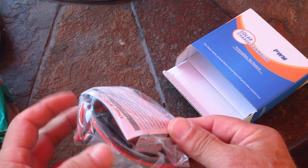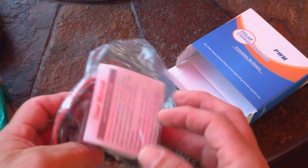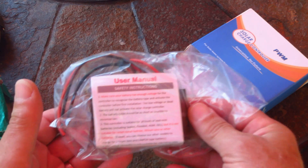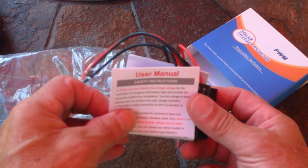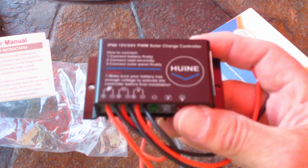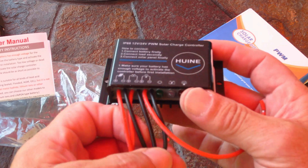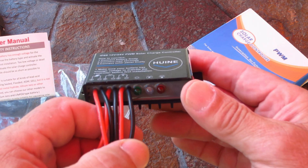It comes in this plastic bag and it looks like it has an instruction manual in here. I have already opened this — I just wanted to do it on camera so you guys can get an unboxing video. It comes with a user's manual. All of the connections here are waterproof, allegedly, and it has charge indicators: green, white, and red.